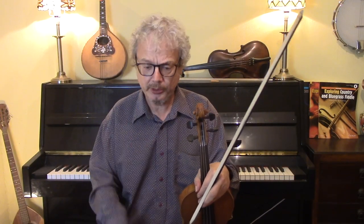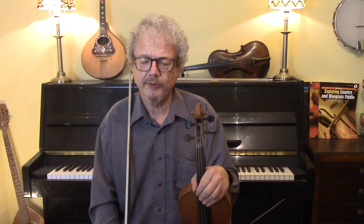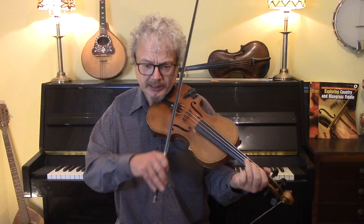Just before we go on to the next version, I'll point out that this tune can be played quite a lot slower and very rubato — if you look online you will see some versions played like that. It can also be played in 3/4, something like this.